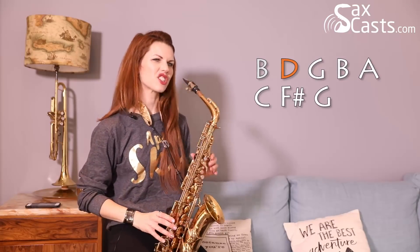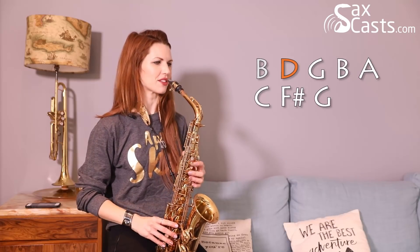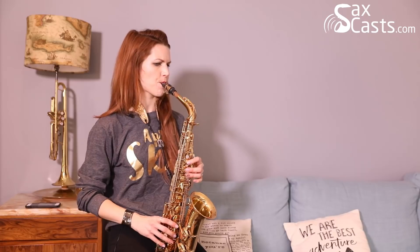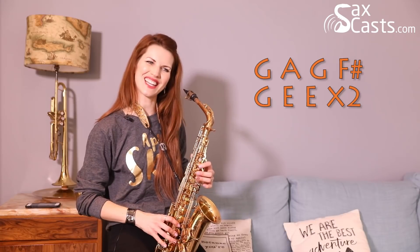If you want to move on to the next section — 'he sees you when you're sleeping, he knows when you're awake' — we'll do that a little bit as well. You can skip ahead if you want; I'm about to play along with the track afterwards. So 'he sees you when you're sleeping': G, A, G, F sharp, G, E, E. Next line, 'he knows when you're awake,' is exactly the same: G, A, G, F sharp, E, G, E.